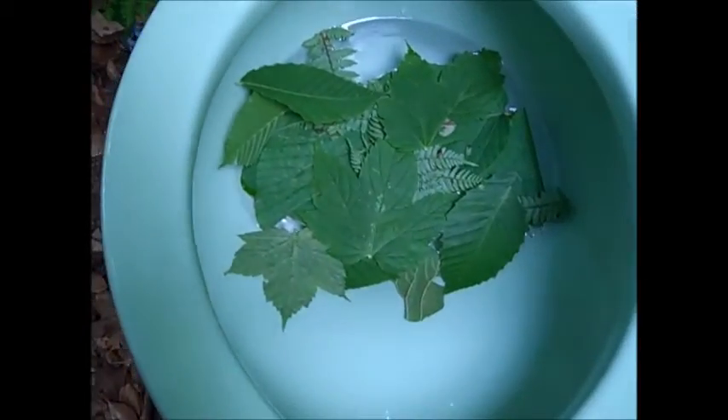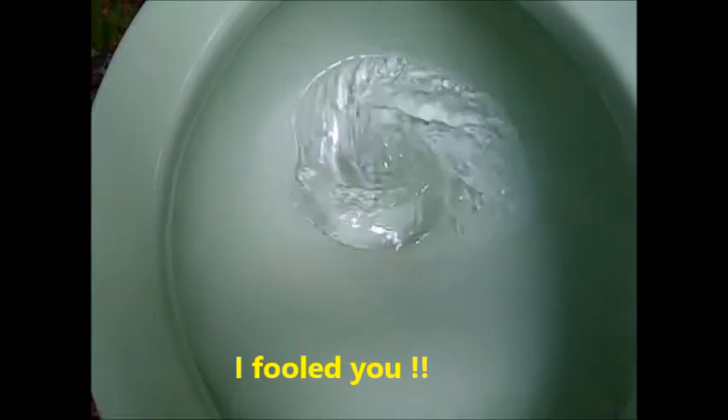I don't believe it. This has to have been some sort of a fluke. But anyway, it all went down — and maybe it just performs better with leaves than it does with toilet paper and other material, which I won't name.